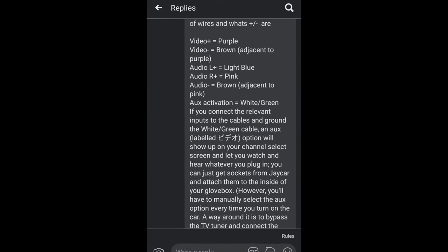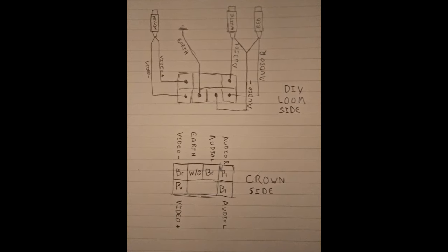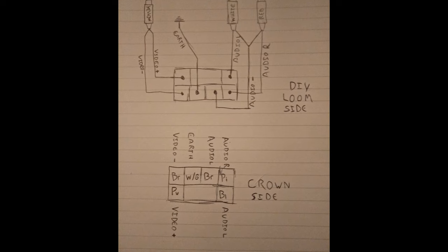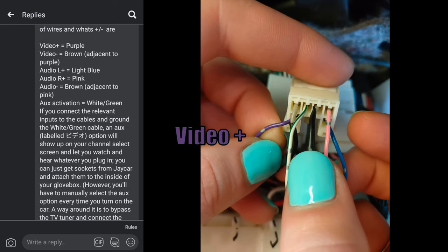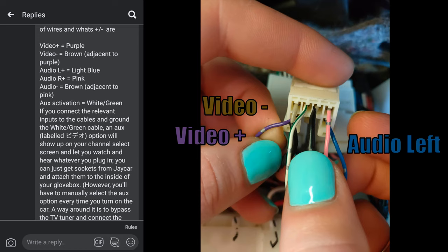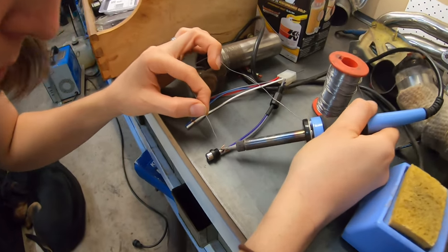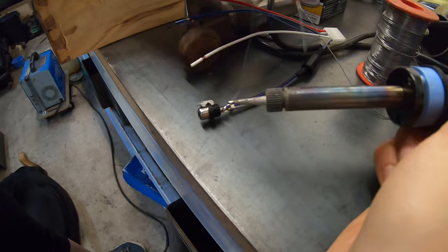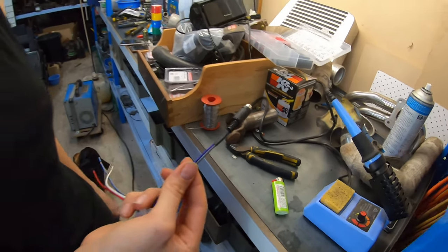The only thing resembling a guide we could find online was a comment in a Facebook post on a Crown page from three years ago, and using that I drew up a wiring diagram. Your video positive is purple. Your video negative is the brown above or adjacent to it. Your audio left is blue. Your audio right is pink. The audio negative for both of those is the brown adjacent to the pink. Then your AUX activation is the white-green, which we just earthed out. My wife made the loom and soldered it all herself — I just told her which color wires go where and she did a bloody good job.